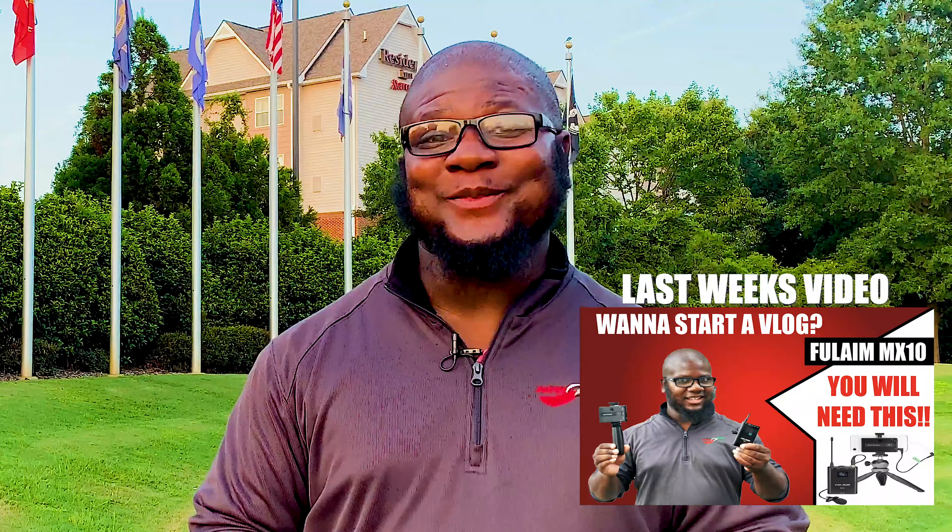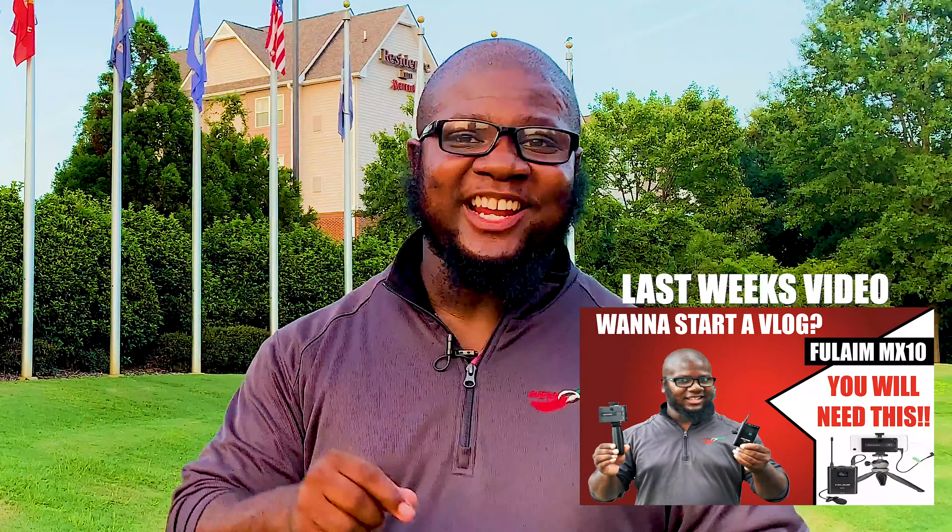I put the video out last week. If you did get a chance to see it, make sure you check it out after you watch this video and put a comment in the comment box so I can know what you think. As I always promise, I have something in store for you guys — a new invention from my friends at Lumen 8.